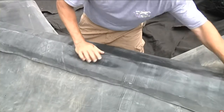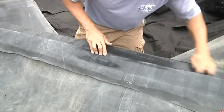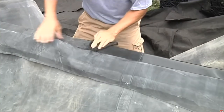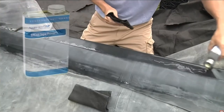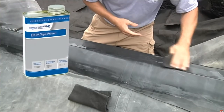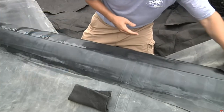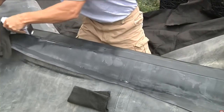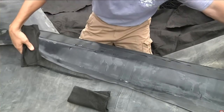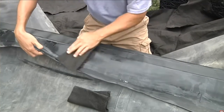Fold back the overlap to expose the bottom liner and use a damp cloth to wipe down both surfaces to be seamed. Once the area is dry, shake up the tape primer for mixing and apply it generously to the seaming area. Use a clean cloth to spread the primer evenly over the liner surface and repeat the process for the back side of the overlap liner.